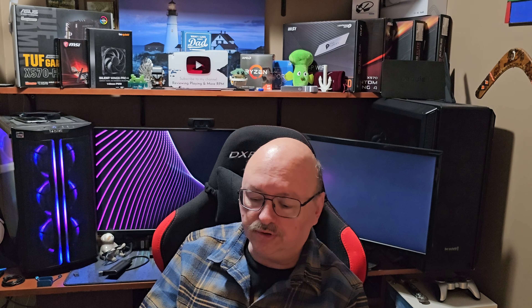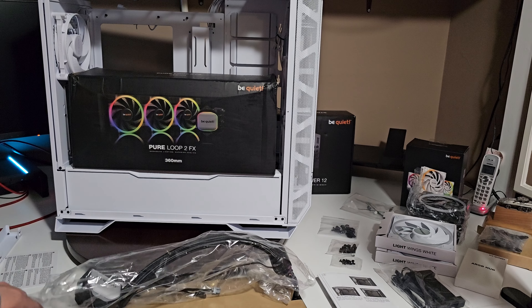Hi everybody, welcome to my channel. We're going to do some updates on what's going to be happening in the very near future. We're going to do a build using the Pure Loop 2 FX from Be Quiet! — 360 millimeter rad. I'm going to give you an overview and talk a little bit about how it goes together, and of course choosing between AMD or Intel.